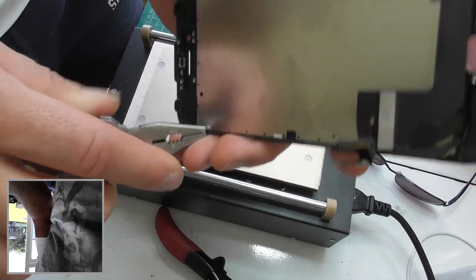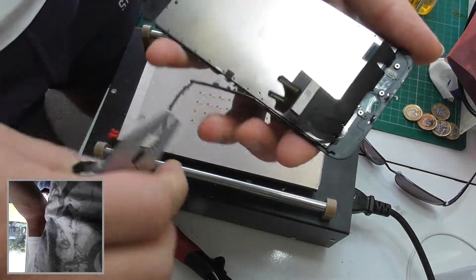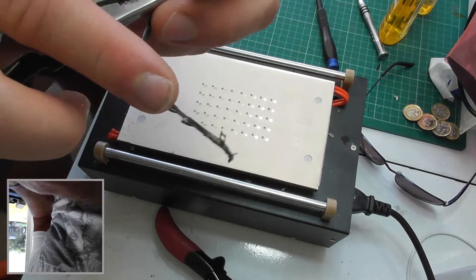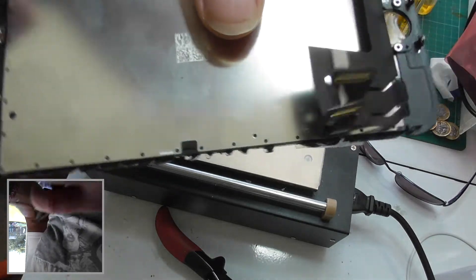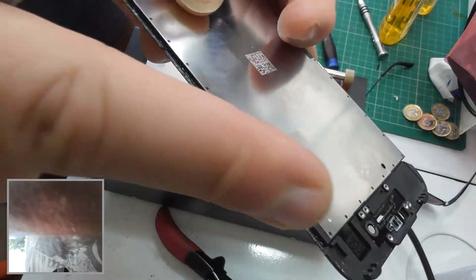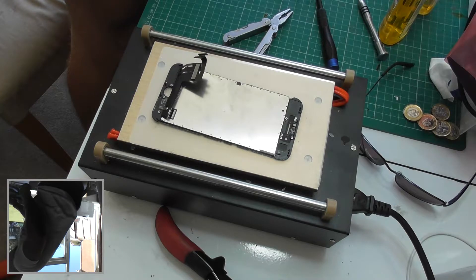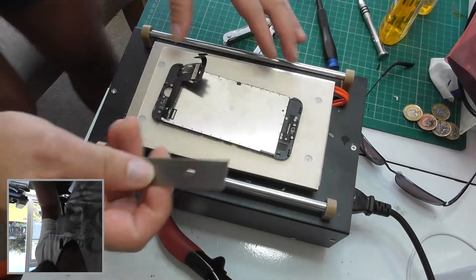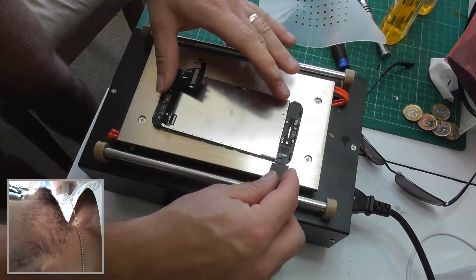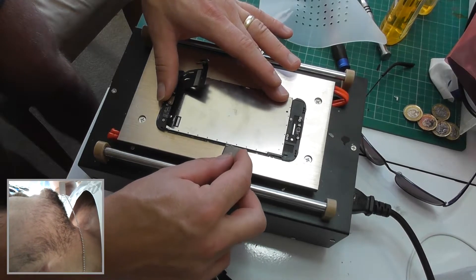We'll do the same down the other side. Now I need to run a blade down these edges just to make sure they are completely smoothed out before we go running our wire through here to separate it. I just take a blade like this — don't want to cut my silicone mat so I'll move it out of the way — and literally just drag that down to get rid of some glue, some paint, and any excess plastic that remains.